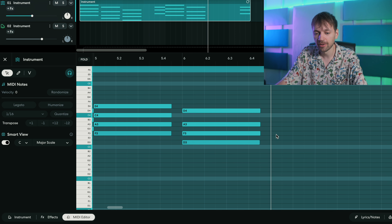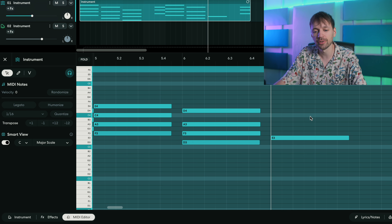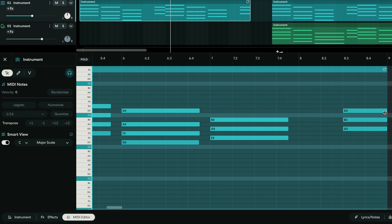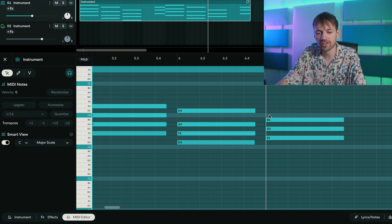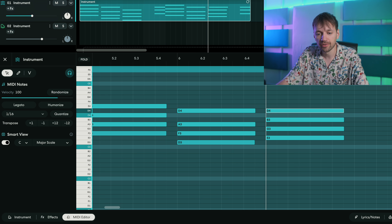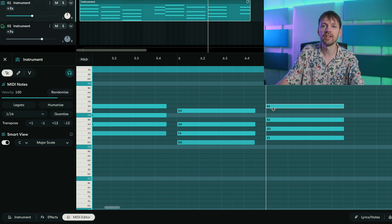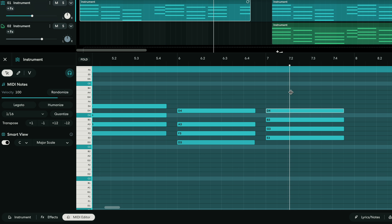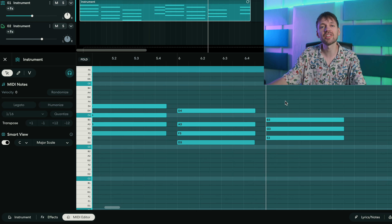So for the E minor chord you need an E, then use the same skip-a-note trick: skip a note and you have G, skip a note and you have B. To add a soulful touch, we want to add the seventh — it's basically just the next note before the octave. We have D here, and the next note is the octave E. So that's an E minor chord, and with the D added it becomes an E minor seven chord.